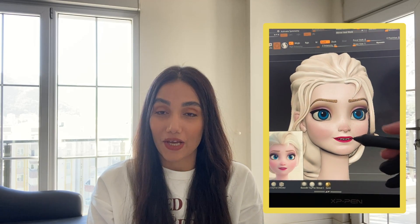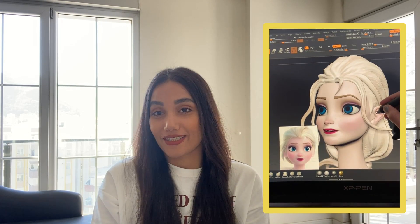Hey guys! How's it going? I'm Aram and in this course I'm gonna show you how I sculpt Elsa in ZBrush and you're gonna see the full sculpting process with me.